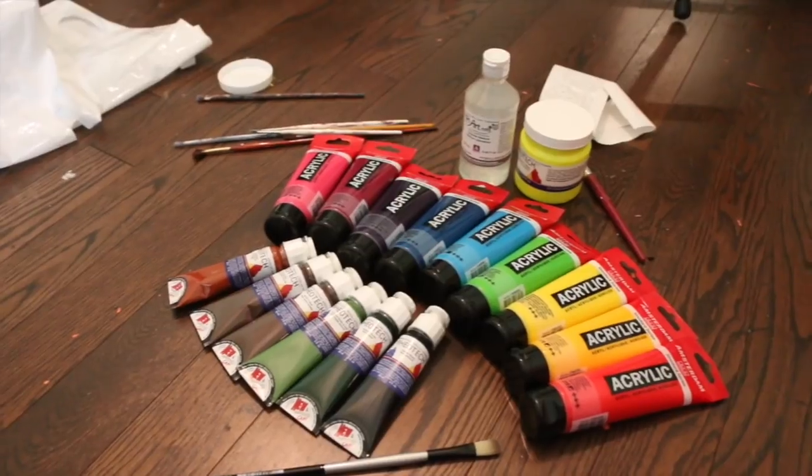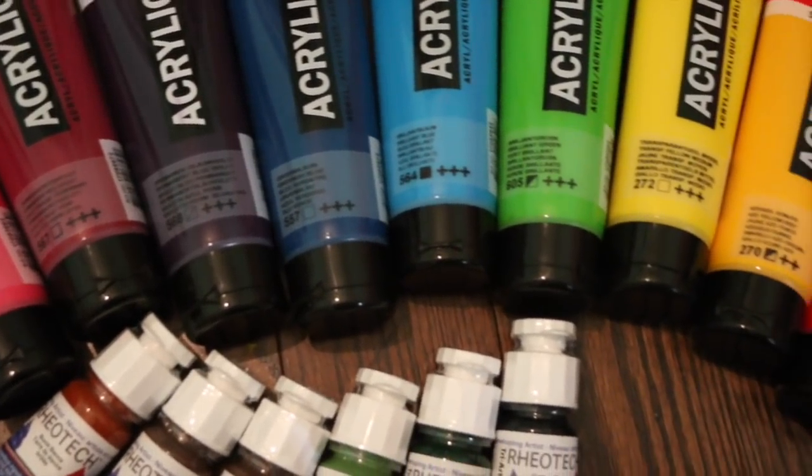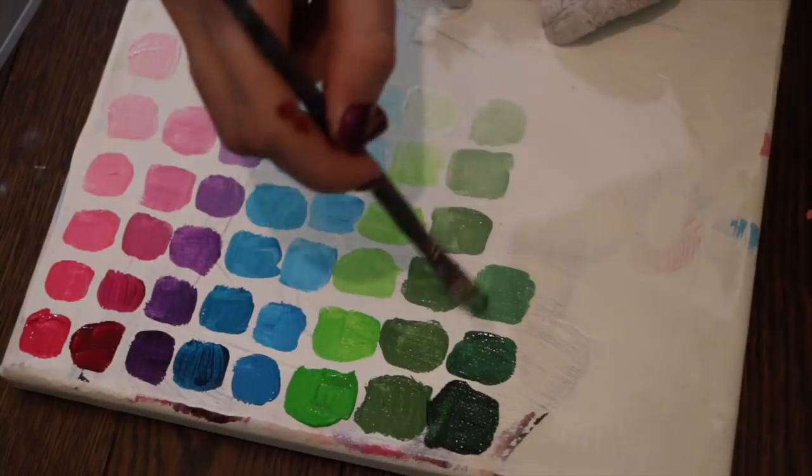I got myself a little early Christmas present — I came home from Montreal and I had no paint with me, and I really wanted to spend some of my winter break painting and doing things I love. So I went out and bought some paint and a new brush, and I figured I'd end this video by swatching some of it for you guys.